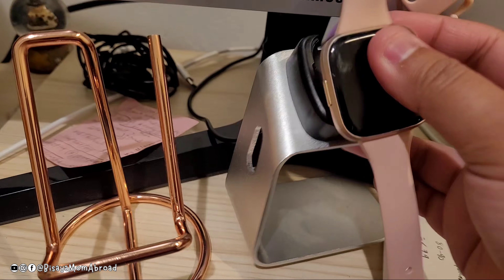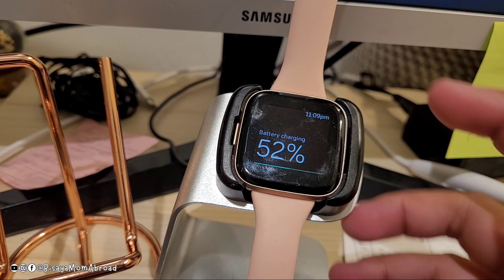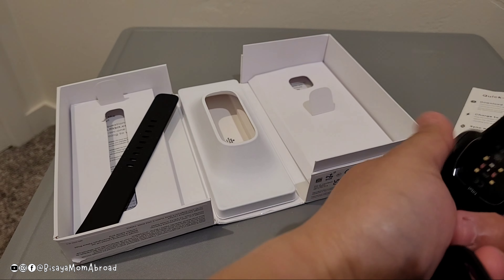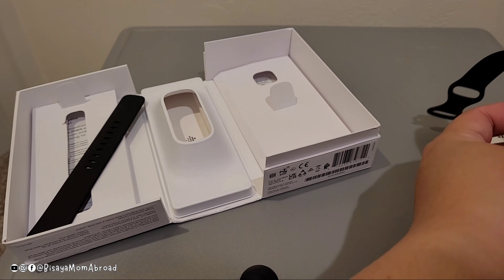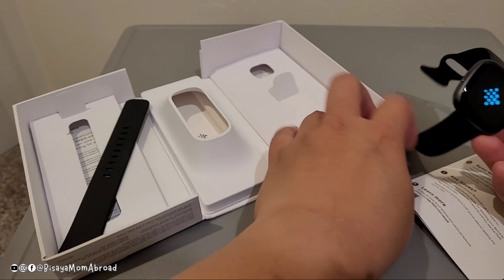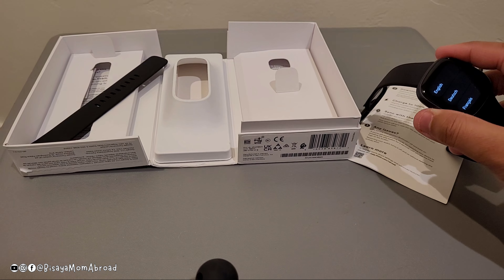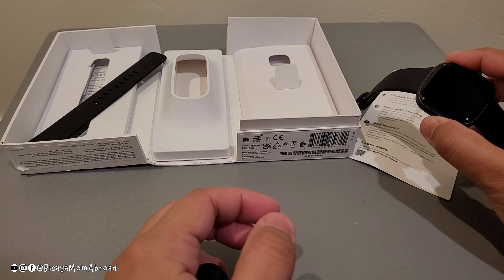Now I'm going to show you how to charge the Versa 4. It goes right in like that — it's charging. It kind of vibrates when you charge it, which is nice, so you know it's connected. I pressed the button and it gave me some options on screen.